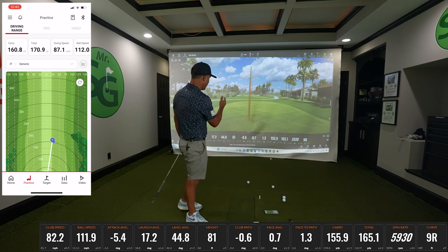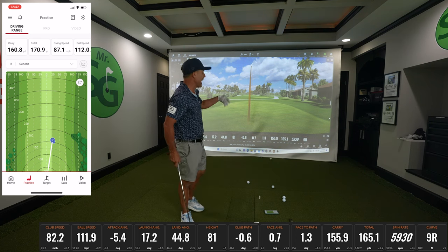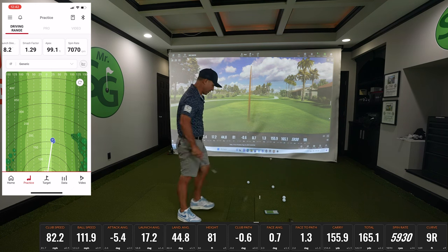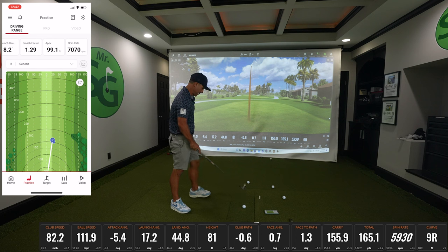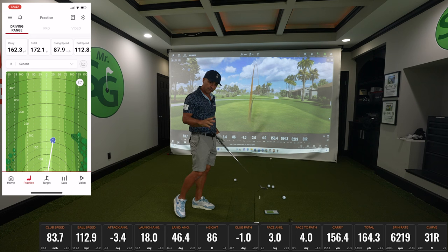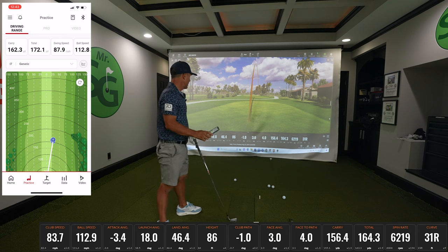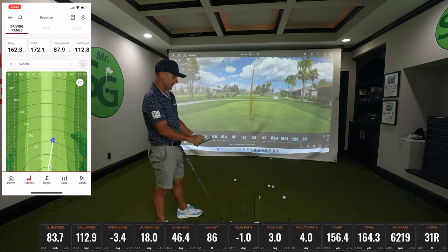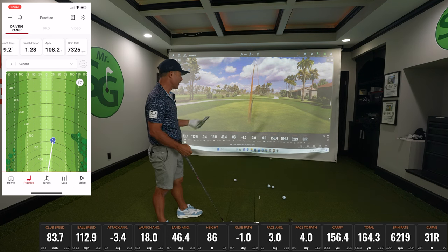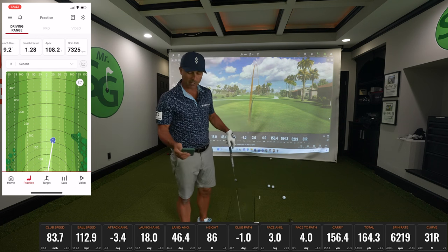160 yards, 155 carry. TrackMan on this one is estimating 5,900 spin; the SC4 says 7,000. One more inside: 162 on SC4, 156 carry on TrackMan, and 7,300 spin here versus 6,200 spin there — I picked that one up pretty good. So let's hit a couple drivers and see where we're at.